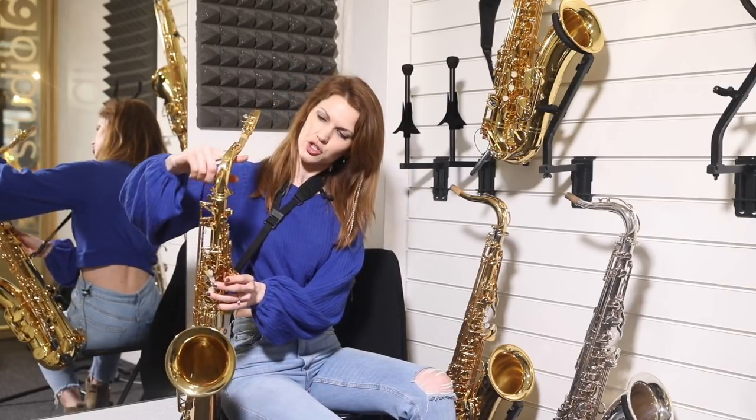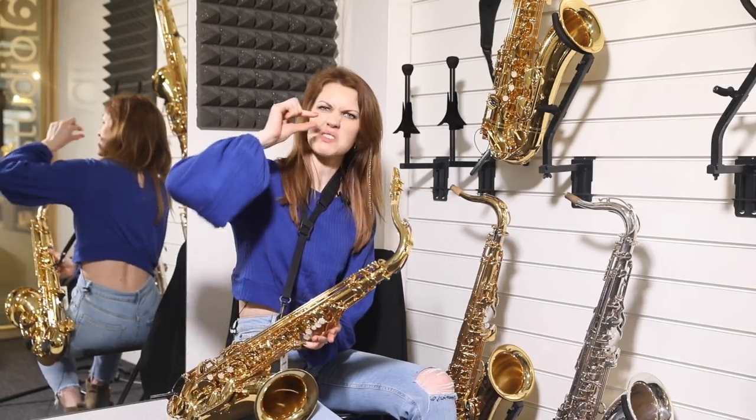It also warms up the sound because you've got more tone going through the saxophone — you're covering up more of the holes, so it's not quite so thin. If you imagine you're playing a palm key D, the tube is literally only that long, so it's a teeny little tube.